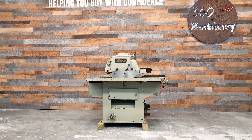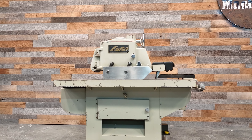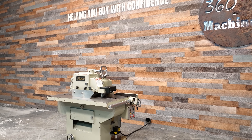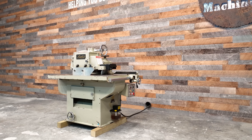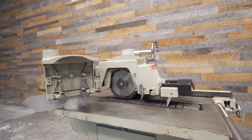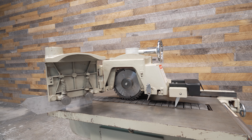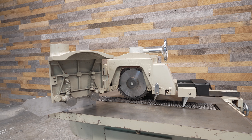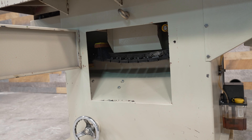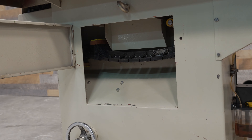This Lobo top 12-inch straight-line rip saw won't take up a lot of room. It has a footprint of 38 inches deep by 60 inches wide. It also won't steal much amperage, being that it has a 7.5 horsepower main motor and a 1 horsepower feed motor. It's currently wired for 220 volt three-phase operation.